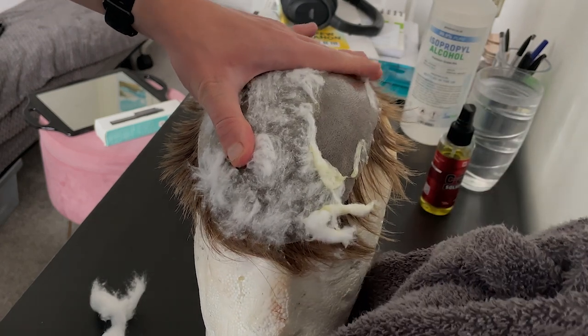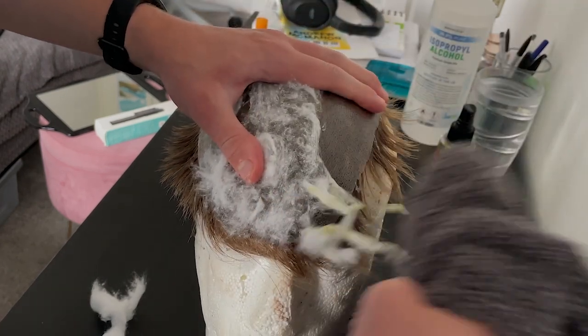Welcome back to Hair System DIY. Today we're going to be doing a tutorial involving glue — removing it from the hair system. It's not as easy as tape, but this is an important video to make because a lot of people, including myself, just use glue right now. I wanted to show you how it's done in the quickest and easiest way possible. So let's get into it.